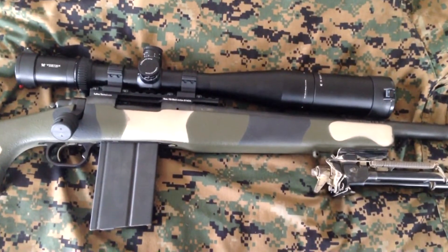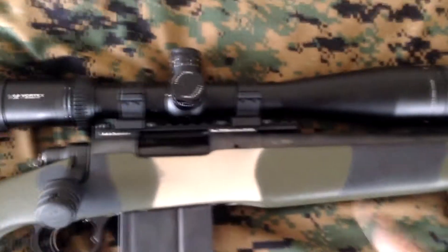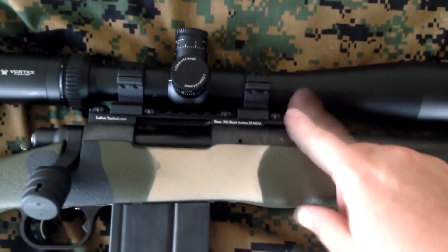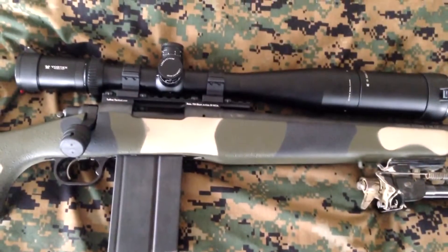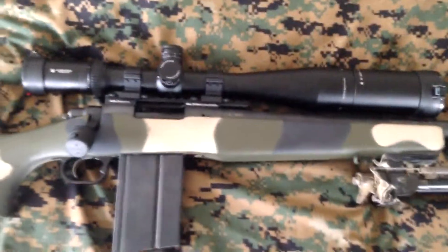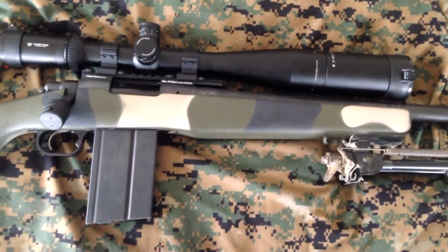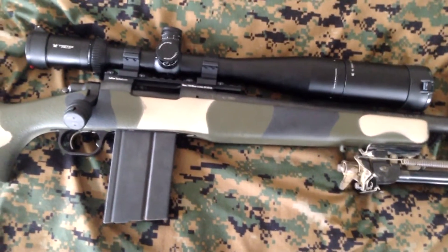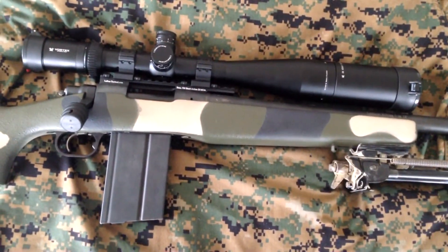I finally got out to the range with the new setup. I got my new rings in — the LaRue 20 MOA rail with the LaRue ultra low quick detach rings. Took it out to the range Thursday and it was like six degrees out. I got out there first thing, got set up at sunup, and started shooting.